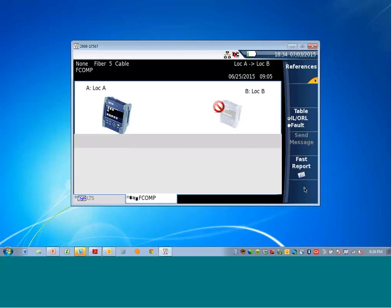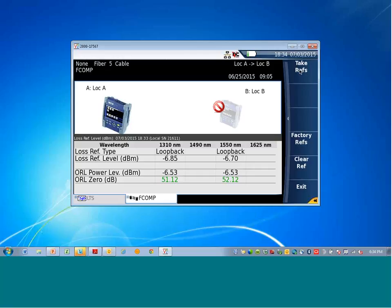Hit exit and now the references are complete. If you hit the upper right soft key and then the reference soft key, it shows that the references are done — there is an excellent ORL reference and the loss reference is complete.